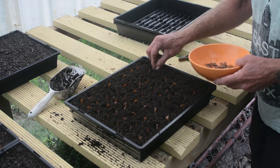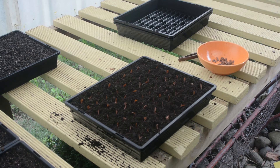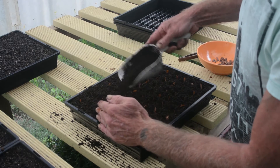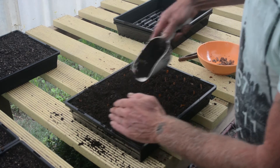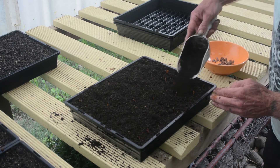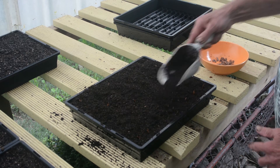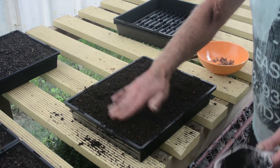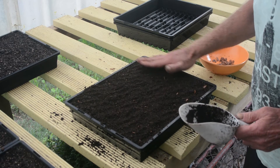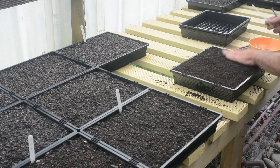I'll just plant the last row of this tray. So now I've done that, I'm going to cover it with some more seed raising mix — not too heavily — and firm it down. That's really just to keep the seeds in place, because when it's watered you don't want the seed all sloshing around.